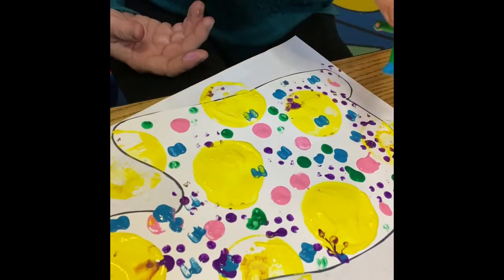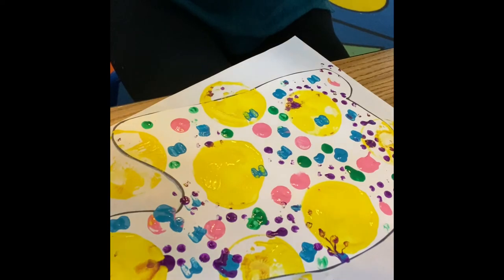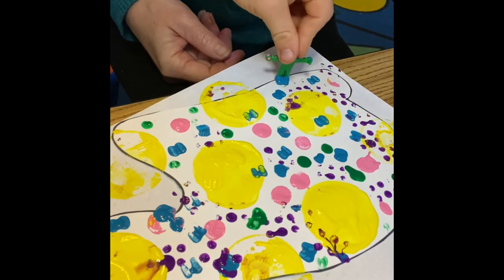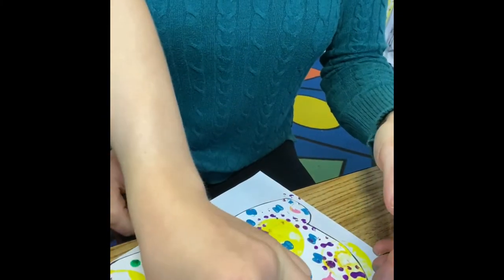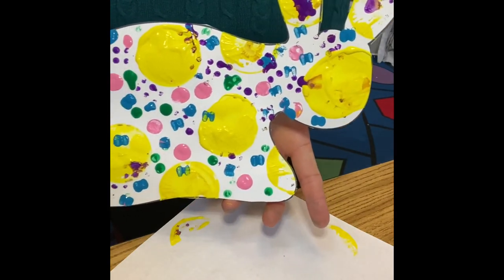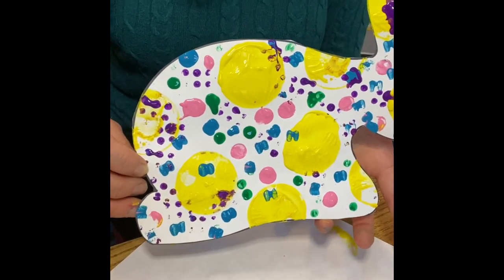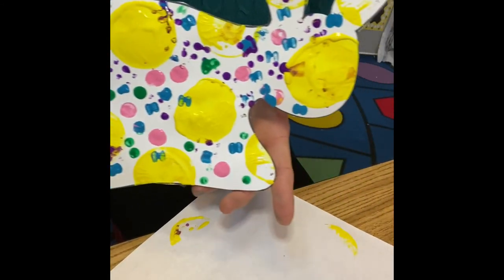I would say, Hudson, that our spring animal print is turning out really cool. Let's show our friends how this is turning out. We used five different objects that I found in my house and five different paint colors to make this beautiful print on our spring animal.